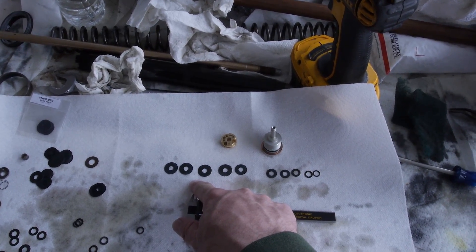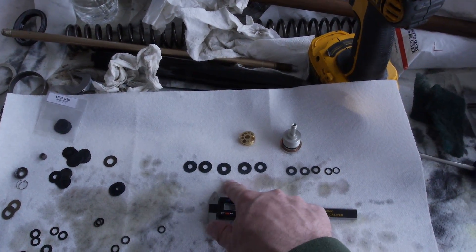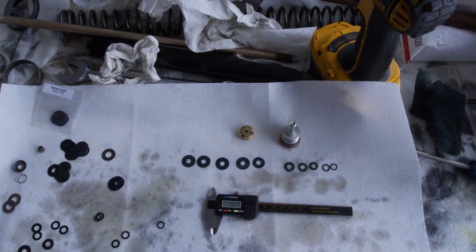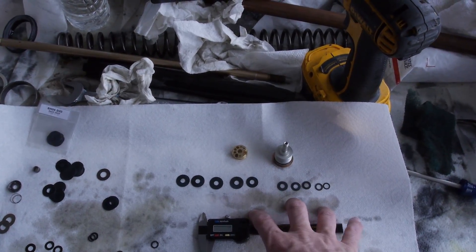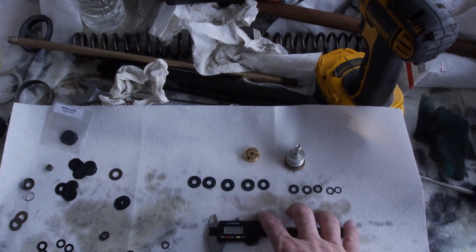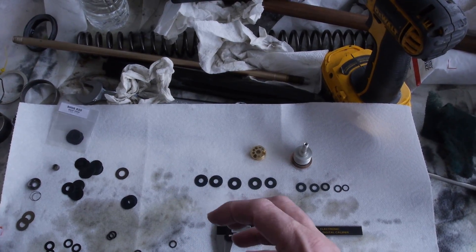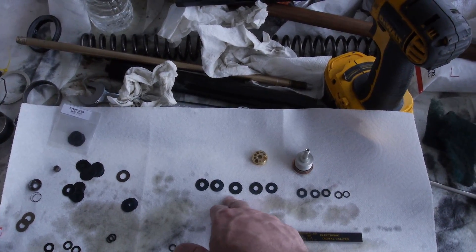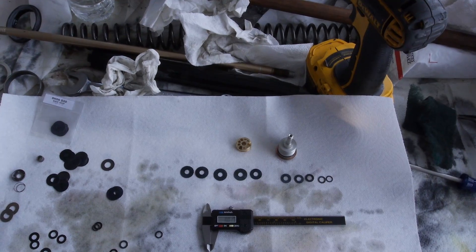For low speed compression, I've got two shims at 0.15 thickness by 17mm diameter, and then a 0.10 thickness at 17mm diameter. It's a little different from what Race Tech recommended — I've softened up the high speed and firmed up the low speed. So when you're hitting faces of jumps and landing, it's a little more firm, but sharp edge hits with rocks and desert riding will be more plush. We also have a slightly heavier spring than before, which factors into all this.